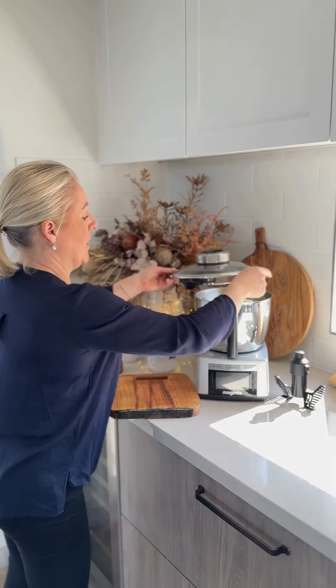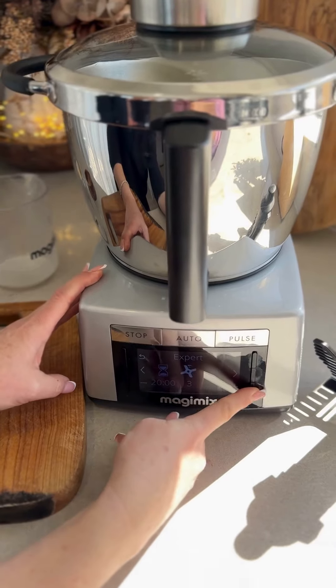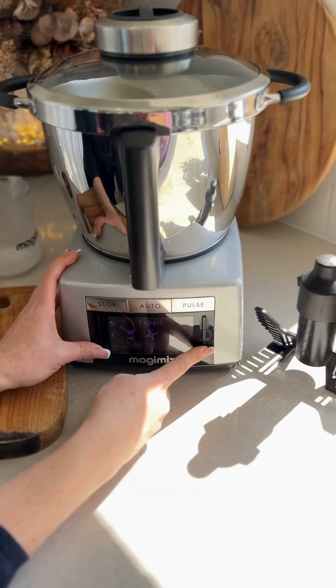Now we're going to pop that on for 20 minutes on speed 3 at 110 degrees.